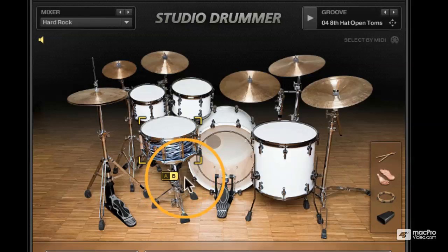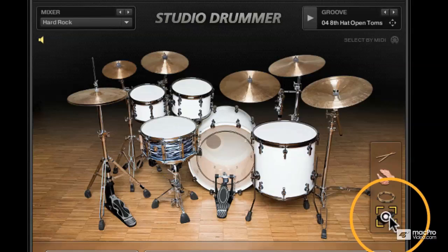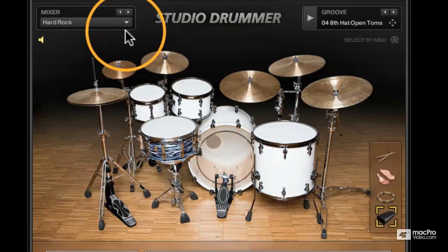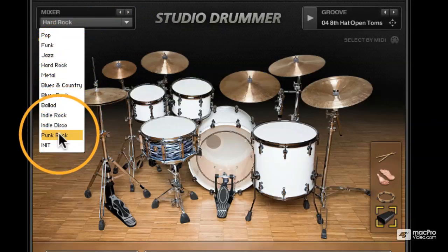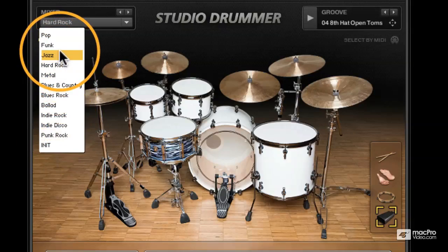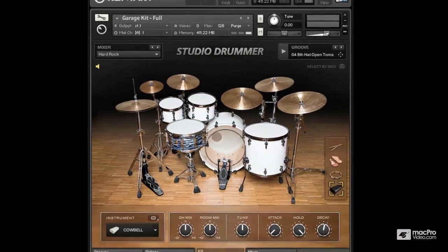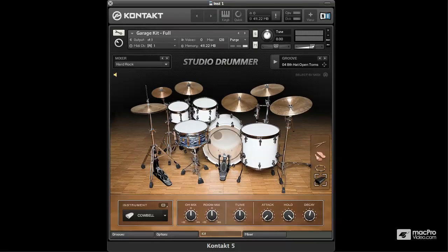Now like the Stadium kit, we have the Cowbell, which you'll find over here in the mixer under Cowbell. You'll also find a load of presets relating to this kit. A lot of the presets are again very ambient, so you'll want to tweak those. If you're looking for a nice, tight, grungy kit, this is probably going to be your first port of call for that.